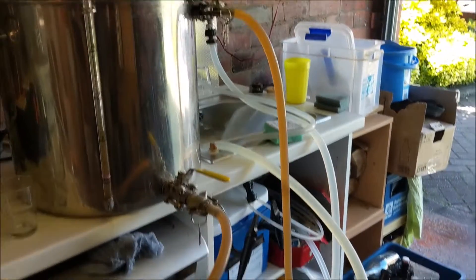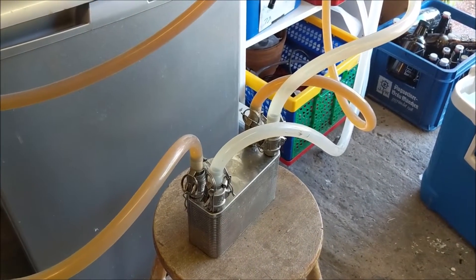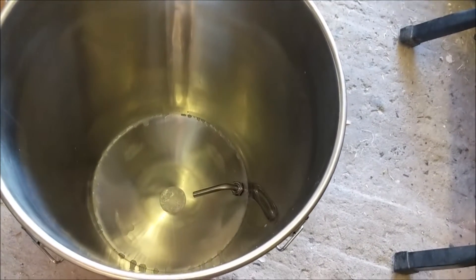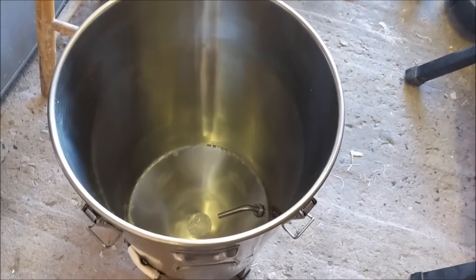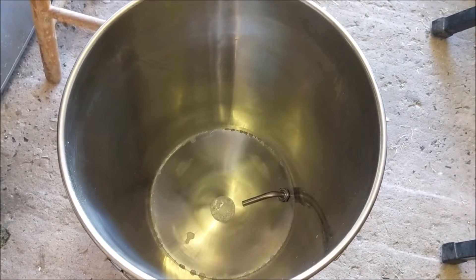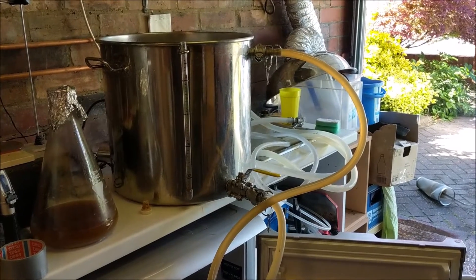We're cooling pretty fast — this is probably overkill as a plate chiller for this setup. We can go from boiling point to 20°C in about six or seven minutes. The fermenter is ready to go. I've actually remembered to put the little tube thing in, which I've forgotten for the last two times. I've got it pointing down — one thing I learned the first time I used this: if you point it upwards it fills up with yeast and is completely useless.